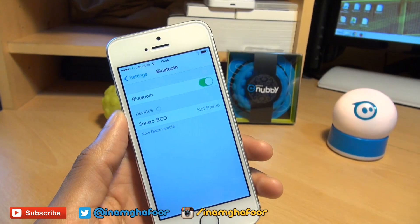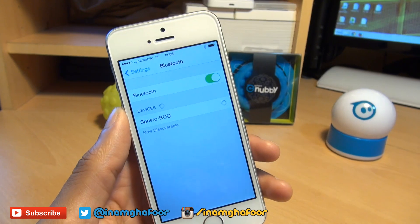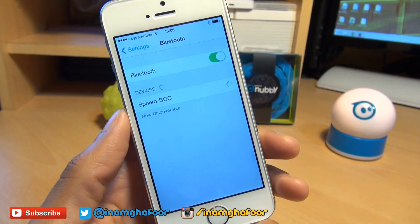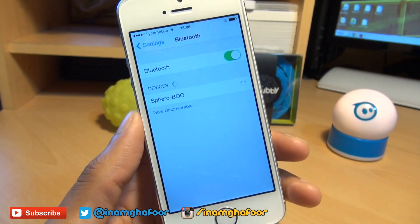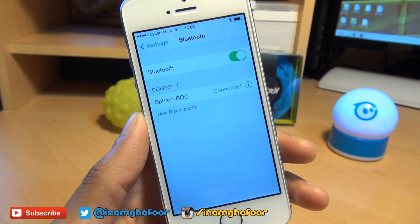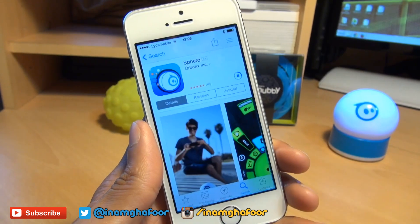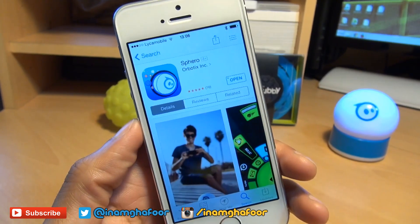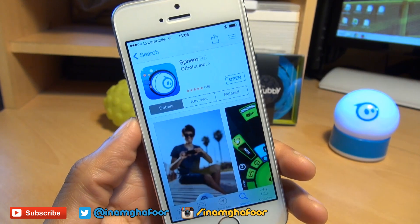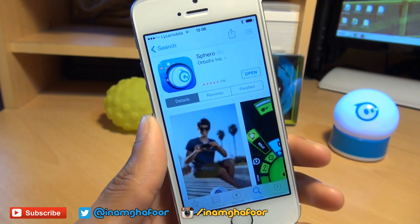You can see it's picked up Sphero — mine's called Boo — and it says not paired, so I'll tap on it and it should start discovering Boo, my Sphero 2.0 robotic ball. A couple of seconds and there we go, it says connected. Then head over to the app store and download an application called Sphero. It's from the makers of Sphero, so it's an official application, completely free.